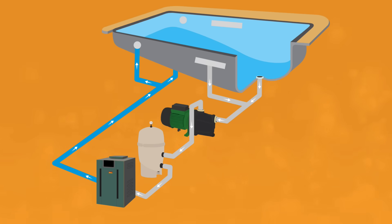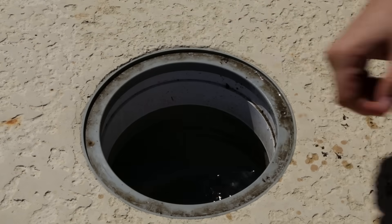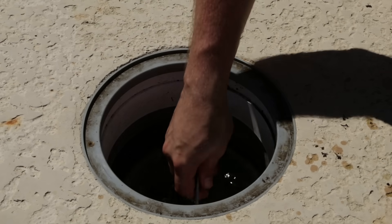Now let's walk through each component in this flow. Number one: the skimmers. This is the first line of defense for filtering out debris. Whether you have one or multiple skimmers, each skimmer port contains a skimmer basket that catches larger debris like leaves and twigs.